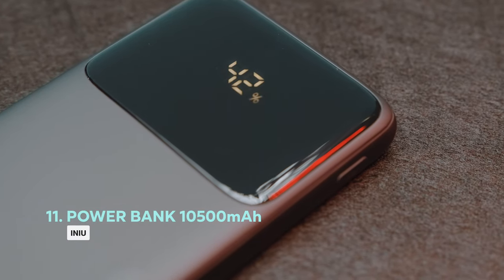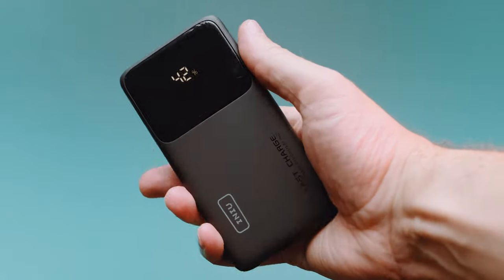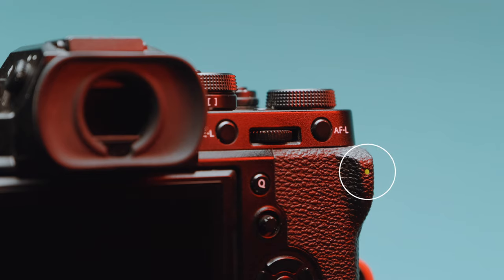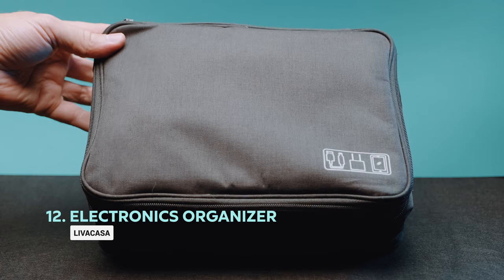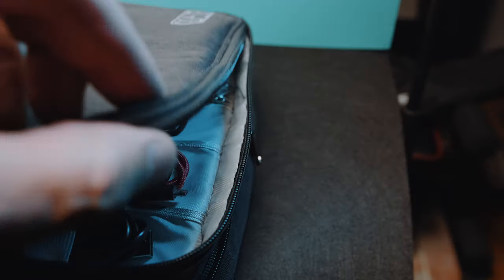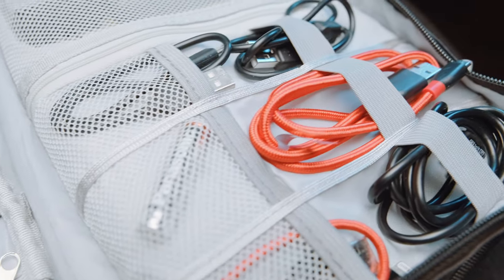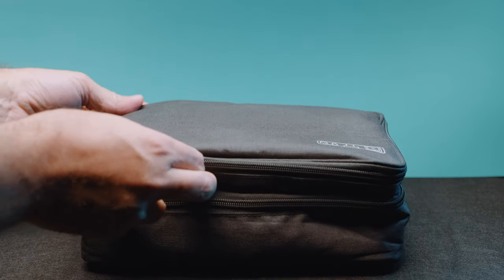A power bank is a lovely accessory to have when traveling — a portable and lightweight battery that packs 10,000 mAh, good for a day or two on the road. You can charge your camera, your phone, your headphones — really anything you throw at it. I've also been loving this travel electronics organizer pouch. It's made of waterproof and shockproof nylon material, designed with multiple pockets and various sizes of elastic bands, providing great flexibility for organizing accessories — great for chargers, cables, flash drives, small accessories, basically anything.